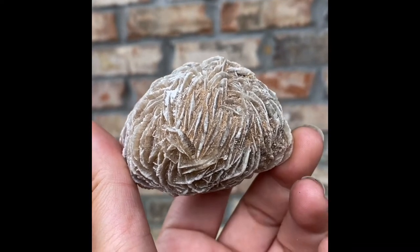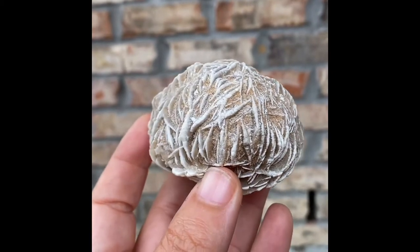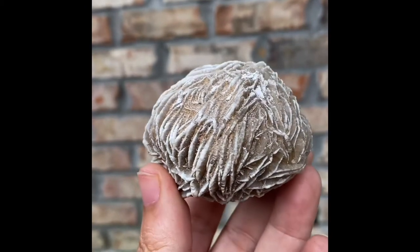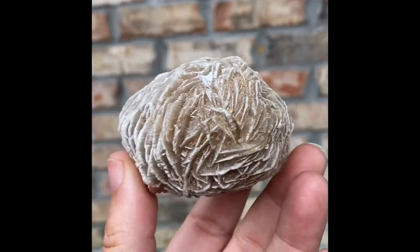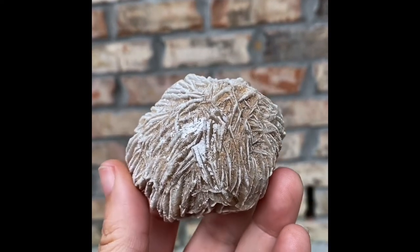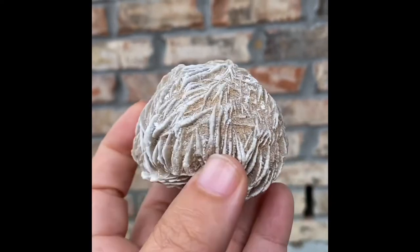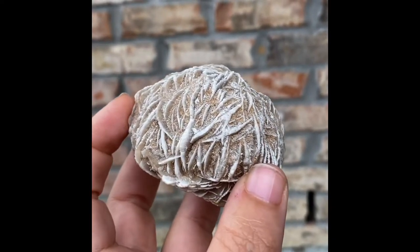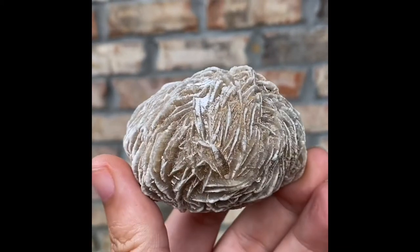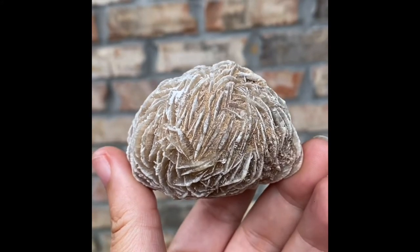I call this the confidence stone. This is the stone that you hold on to when you are looking to remember your self-worth, to jack up your confidence — especially if you've got a project or some situation where you need to be at your very best. This is a stone that meets you where you are, at your emotional level, and just brings this boost of self-esteem.